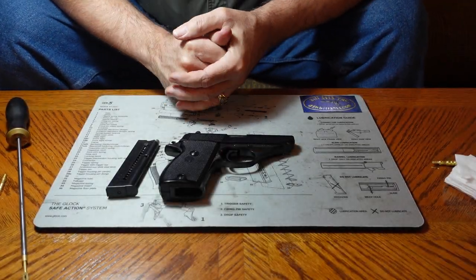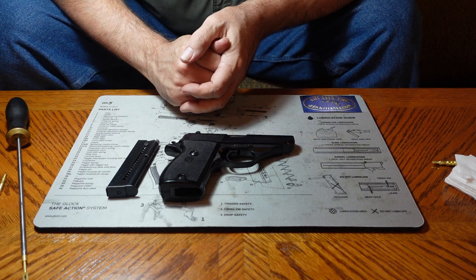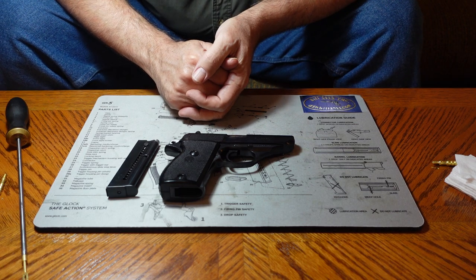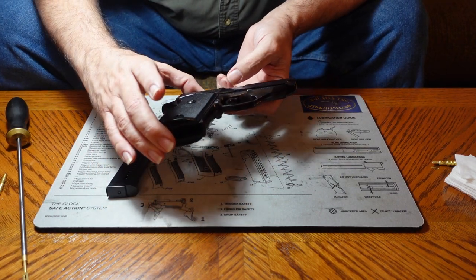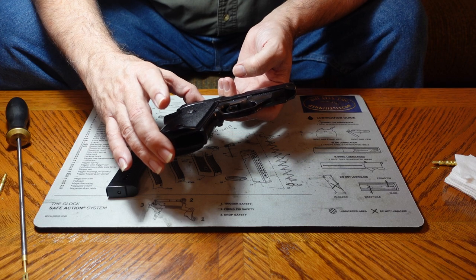Hi everybody, Bill 1911 here. Today we're going to look at a very simple little gun. This is built by a company called Astra and it's imported to the U.S. by Inter Arms of Alexandria, Virginia.